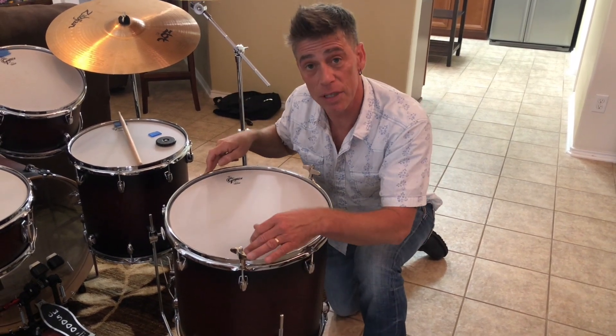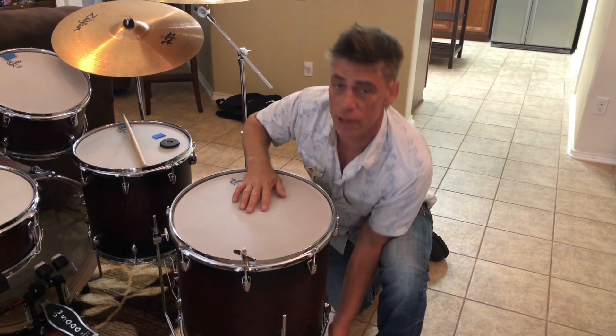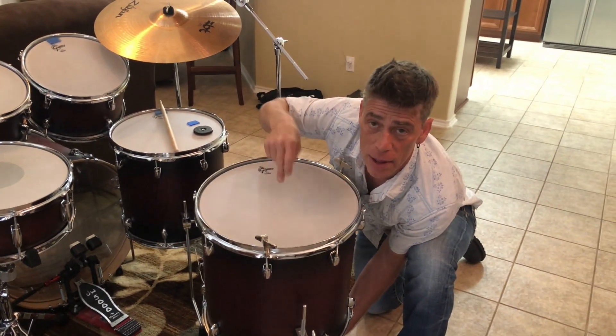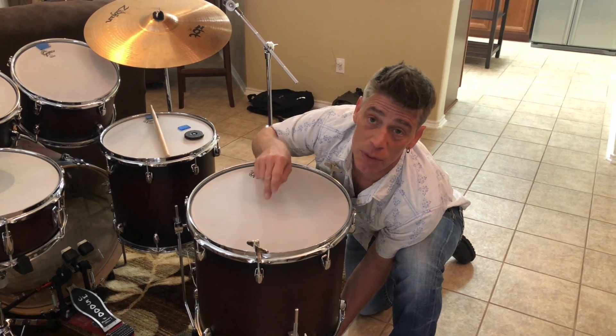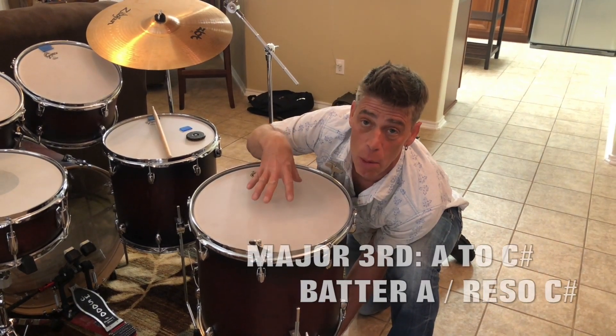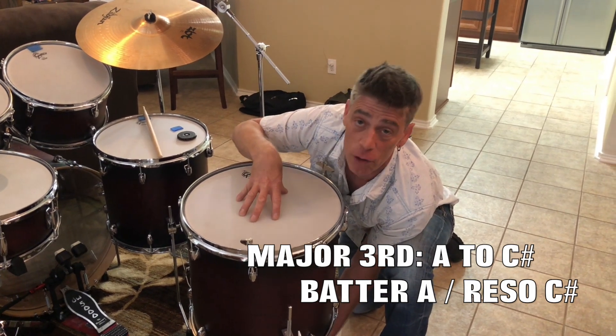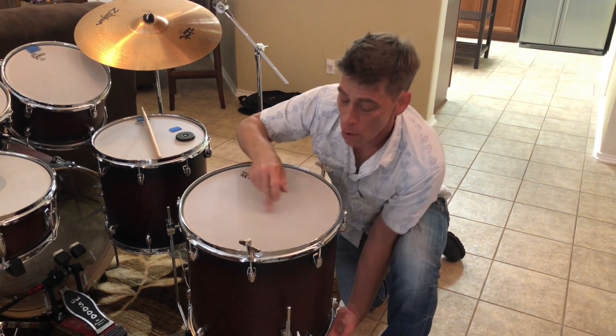These two lugs were definitely lower. What I'm trying to do is get this head to a major third. I want it a little bit lower because I have C sharp on the bottom and I want to match it with an A on top, so we can get the max low boom out of this drum — a major third between the batter and reso heads. So here's what I'm going to do.